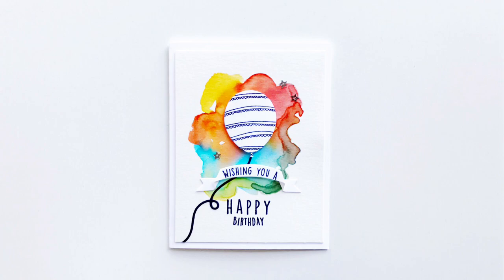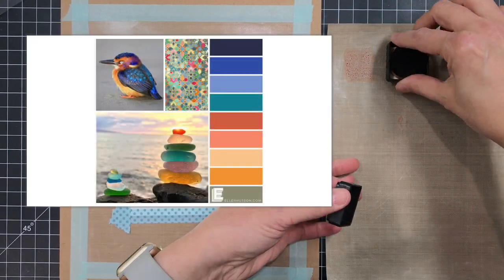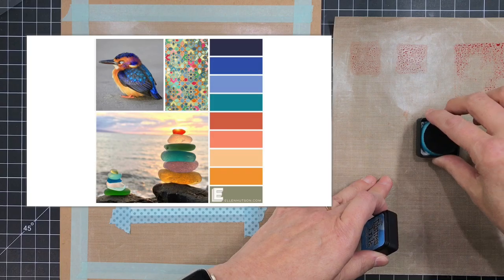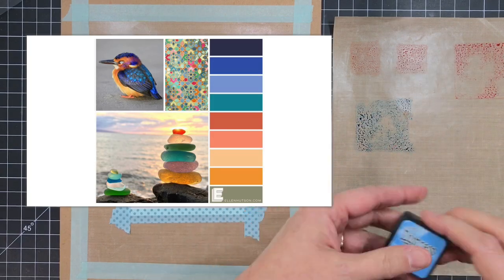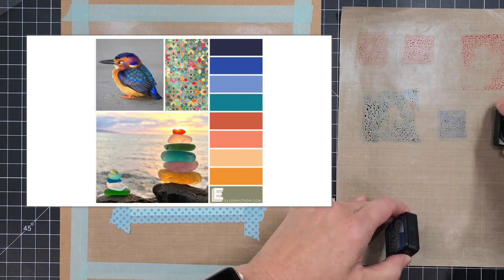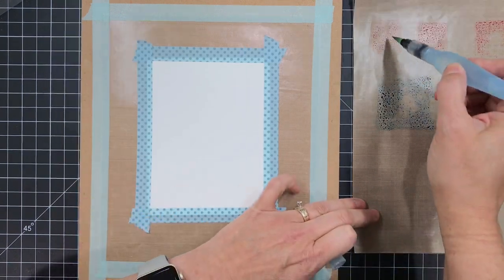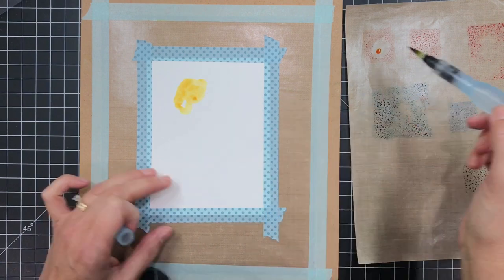We're also featuring a particular color trend over on the classroom this week and I'm going to use that color palette to build a watercolor background or backdrop for my balloon. The first thing I'm going to do is take some Distress ink cubes and full size pads and just smash them a little bit against my non-stick craft sheet to create a paint palette. Then I'm going to grab my water brush and just load up the color directly from there and start creating my backdrop.